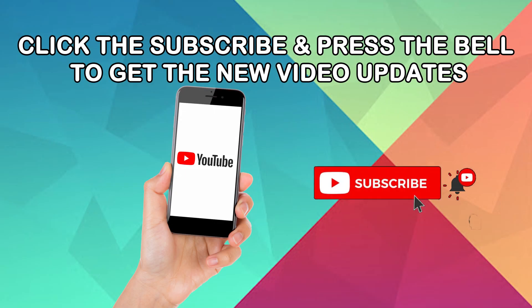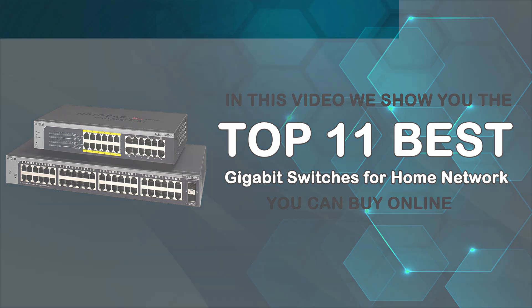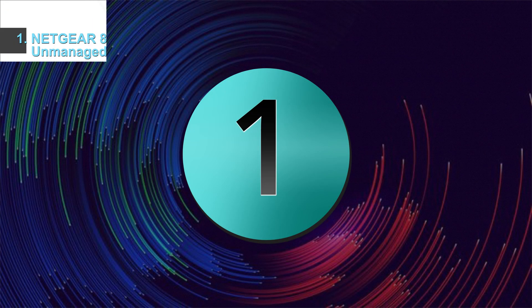Click the subscribe button and press the bell icon to get new video updates. In this video, we will show you the top 11 best gigabit switches for home networks that you can buy online. Number one: Netgear 8-port gigabit Ethernet unmanaged switch GS108.